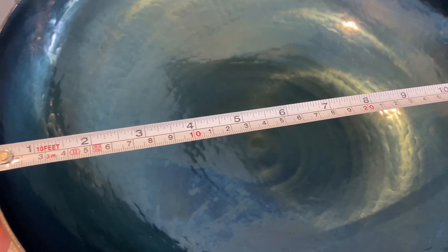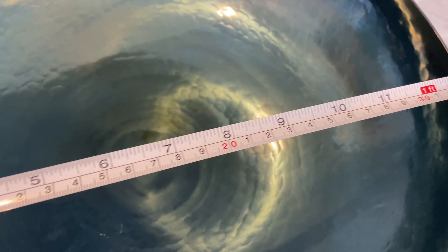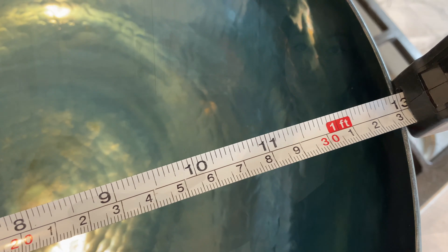This wok measures 34 centimeters, which is slightly over 13 inches, and that's a fairly good size for domestic use and cooking for two to six people. All of my woks are between 13 to 14 inches, so this wok by MasterStar fits right in. As far as the weight goes, most woks I've used fall between three to four pounds, but this wok weighed over five pounds, which is a bit heavy for me.